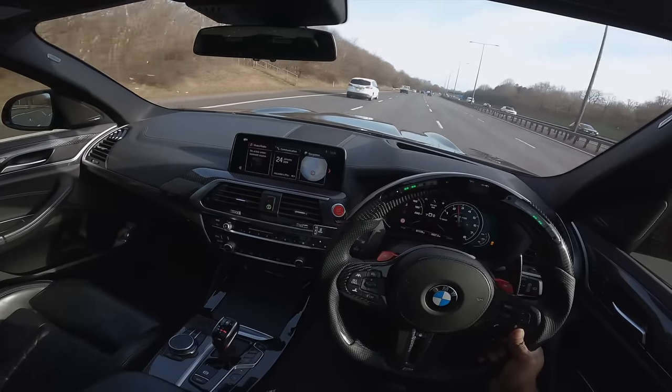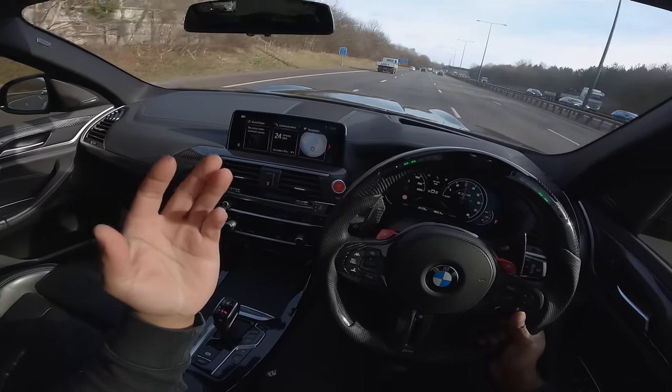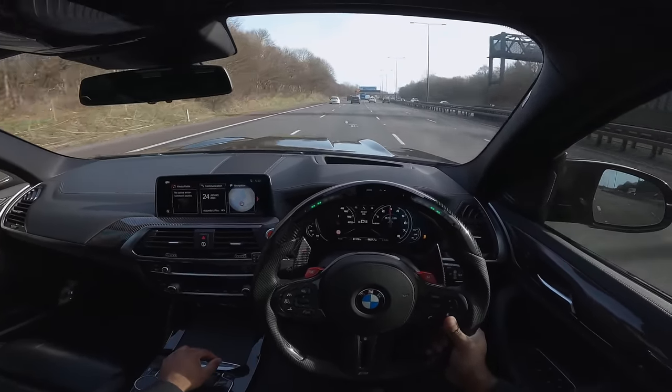We've got the HP ZF gearbox and the S58 - it literally flattened everything. 10 and a half second quarter mile in a car you can give to the missus! Factory it produces 510 horsepower, stage 2 tune brings it to 750 horsepower, run some ethanol and you can run 830 brake horsepower. Madness. The handling is something else - I've definitely become a bit of a fanboy. The price point is ridiculous - into the 40s for a car that does all of this.